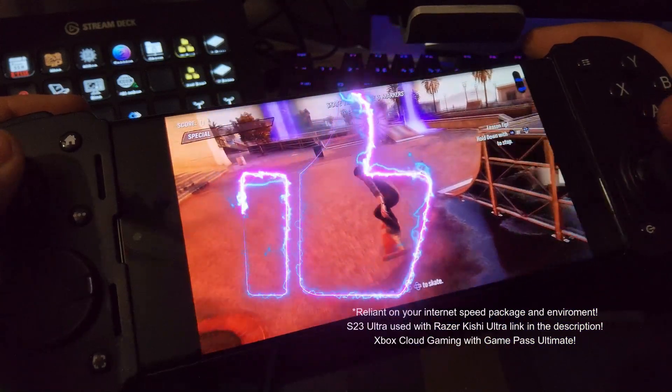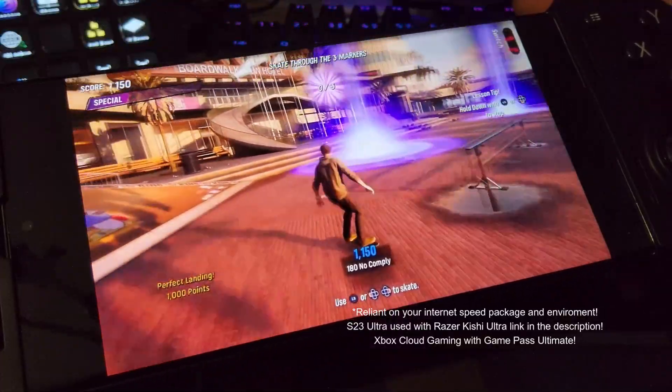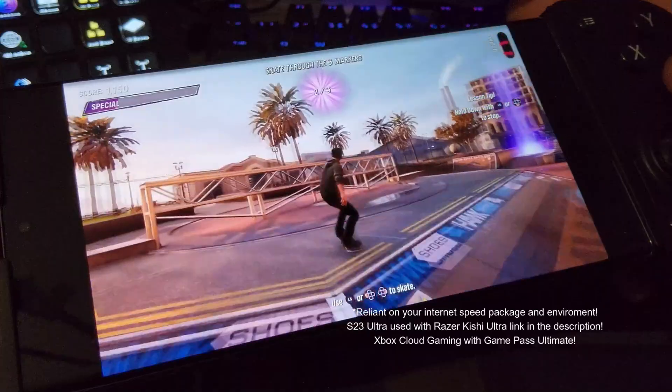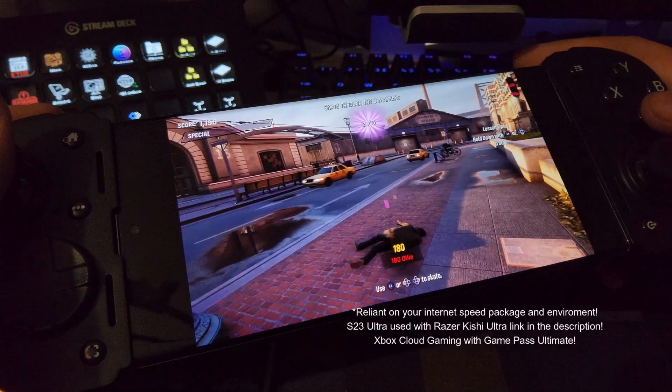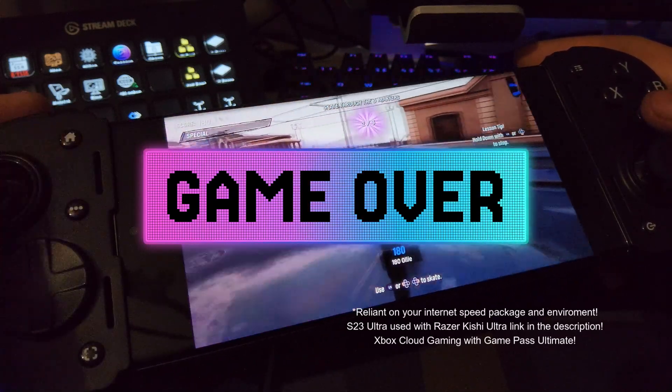The real magic of the Flint 3 is its insane low latency — the connection is instantaneous. My ability to land a kickflip in this game, not so much. Seriously, this thing is a beast for gaming and it's an absolute game changer for cloud services like Xbox Game Pass. I had no low latency problems at all running this game.